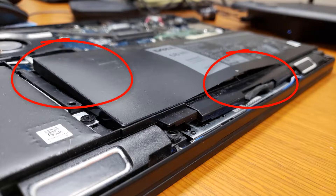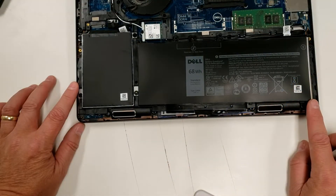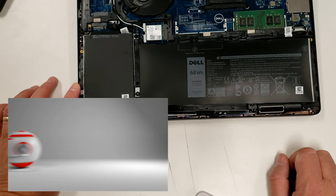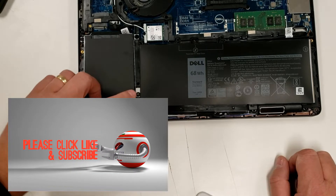I called Dell and they're sending me a replacement. If you've got Pro Support — the three-year plan — they'll ship you a replacement for up to three years. This unit has about two and three-quarter years, so it's still valid. But I can't give it to the user like this; it's just downright dangerous.